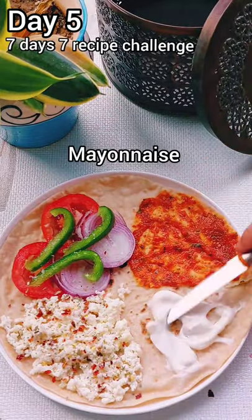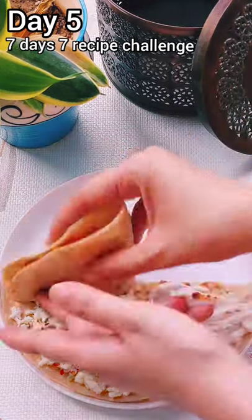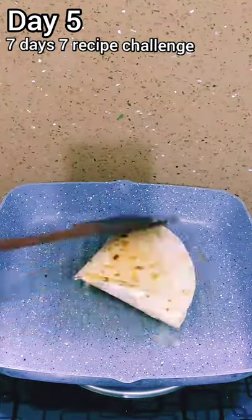For this reason, cut the roti a little bit in the middle. Then add one side with some pizza sauce, add another side with vegetables, cheese, and then mayonnaise. And then fold it well and grill it, so it will be crispy.